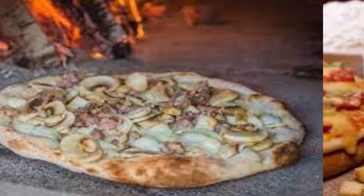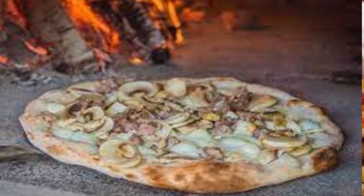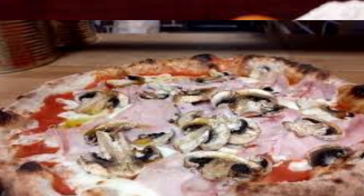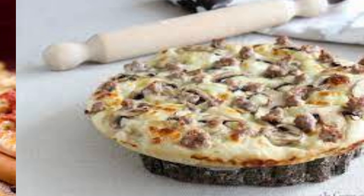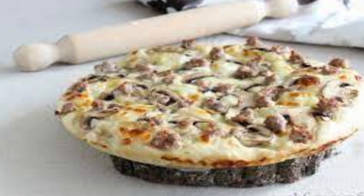Boscaiola pizza combines the flavors of earthy mushrooms, savory sausage, creamy sauce, and melted cheese. The balance of these elements makes boscaiola pizza a unique and indulgent variation of the classic Italian dish.